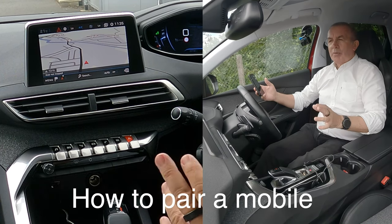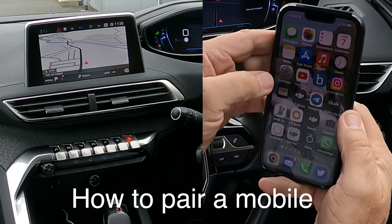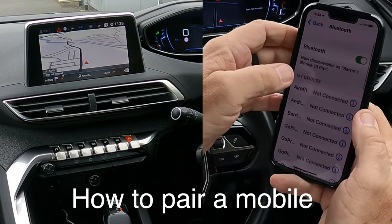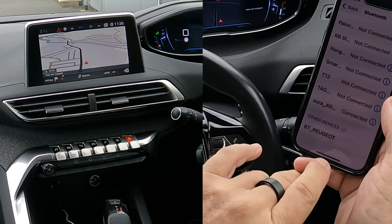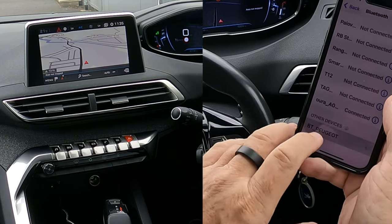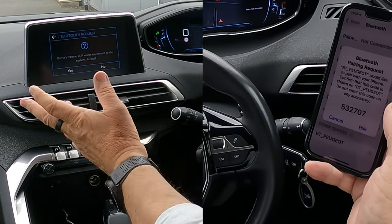I'll show you how to pair a mobile to the Bluetooth audio system in this 2017 Peugeot 3008. First, click Settings, then Bluetooth, and make sure Bluetooth is on. It's already picked the phone up — if I click Bluetooth now and go over here...